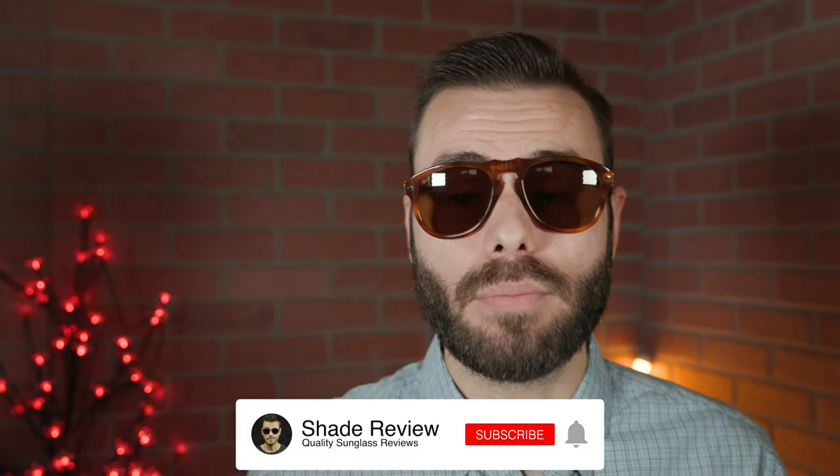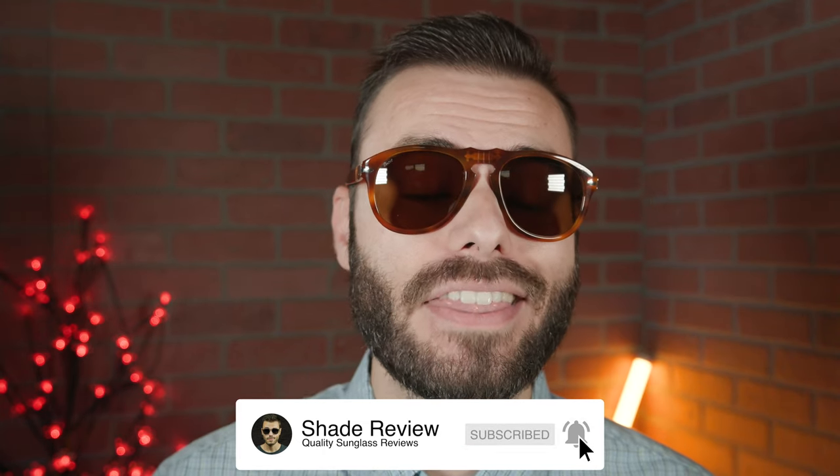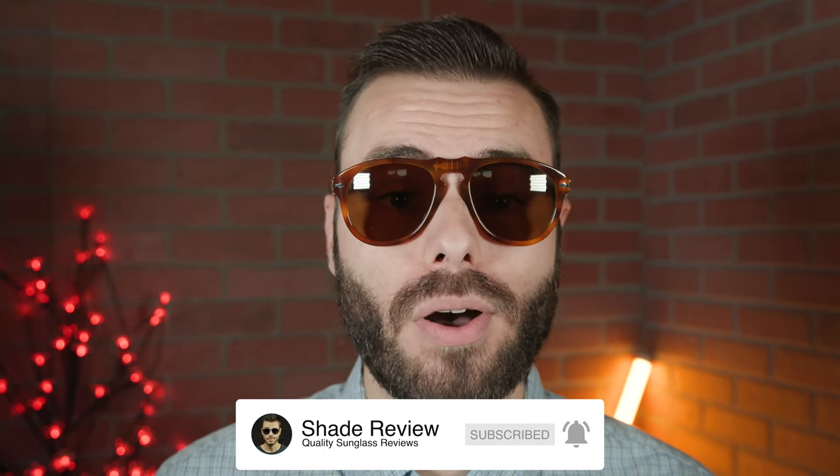Well, that's about it for this video. If you enjoyed it, make sure to give a thumbs up below, and hit the subscribe button — you'll be notified every time we upload a brand new video to our YouTube channel. Thank you so much for watching, and I'll catch you all in the next one.